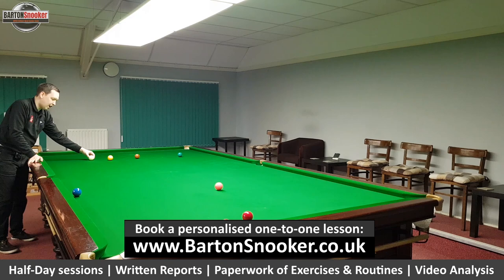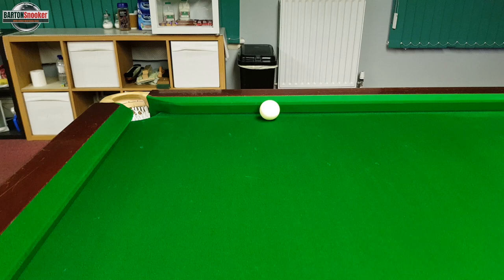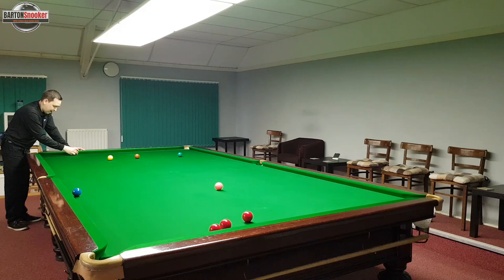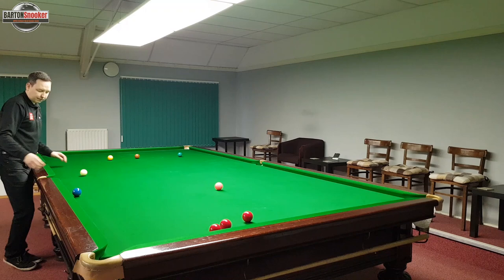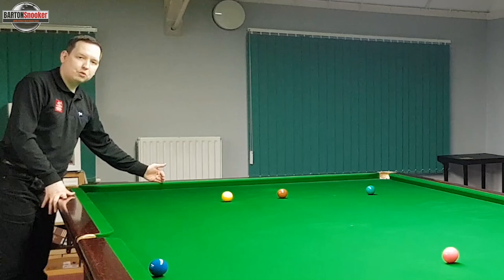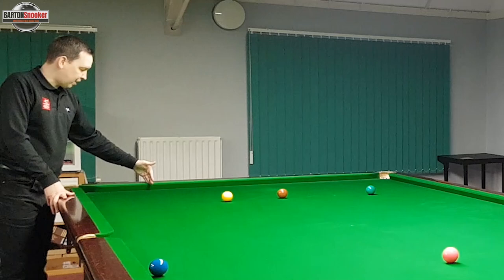This is where the left-hand side is very important. When the white hits the bulk cushion, instead of coming off at the natural angle, Judd has played lots of left-hand side which causes the white to flick off towards this side cushion after it makes contact with the bulk cushion. All that left-hand side causes the white to flick off, come off this side cushion, and then come down towards these three reds. He gets a cannon on one of the middle reds and leaves himself nicely on a red to continue his break. The clever part was all that left-hand side that changed the angle when it hit the bulk cushion.